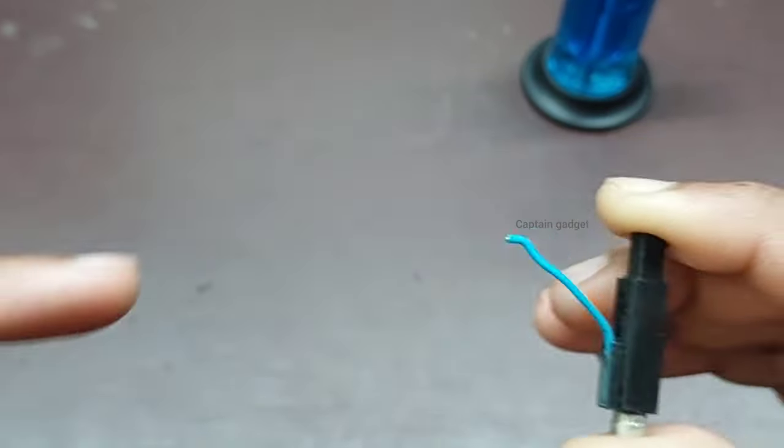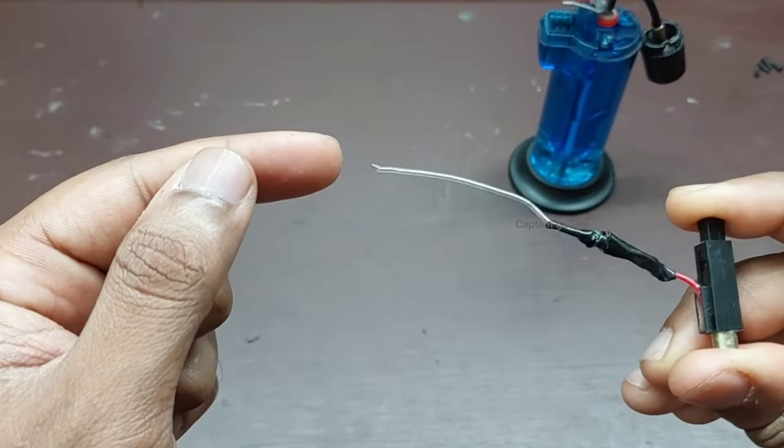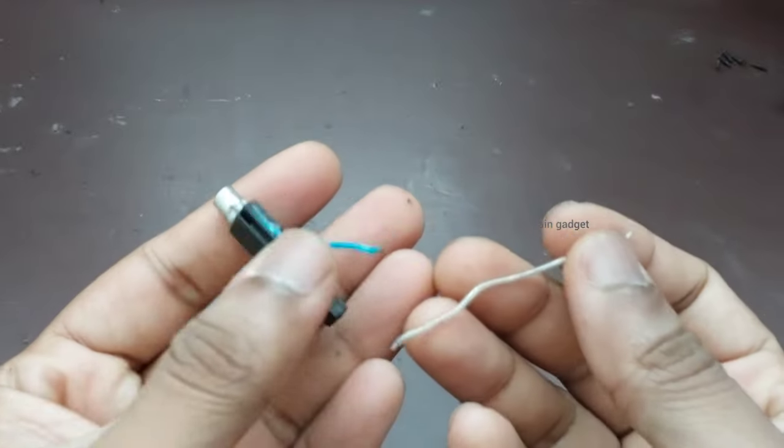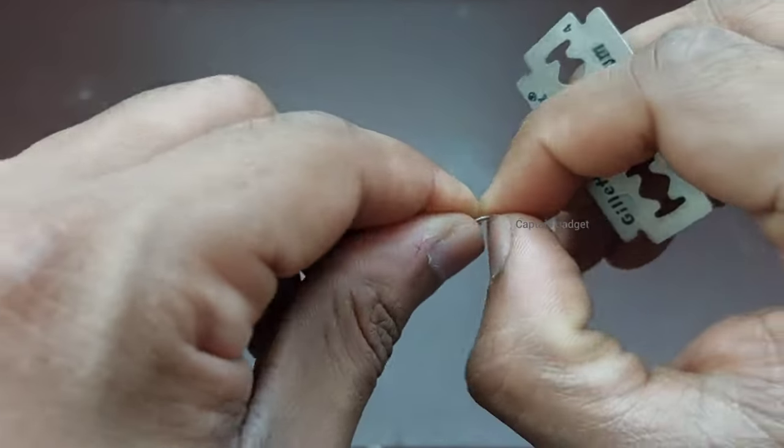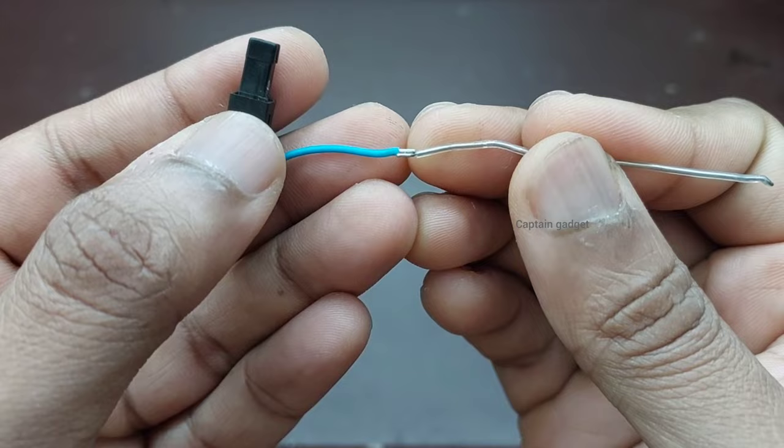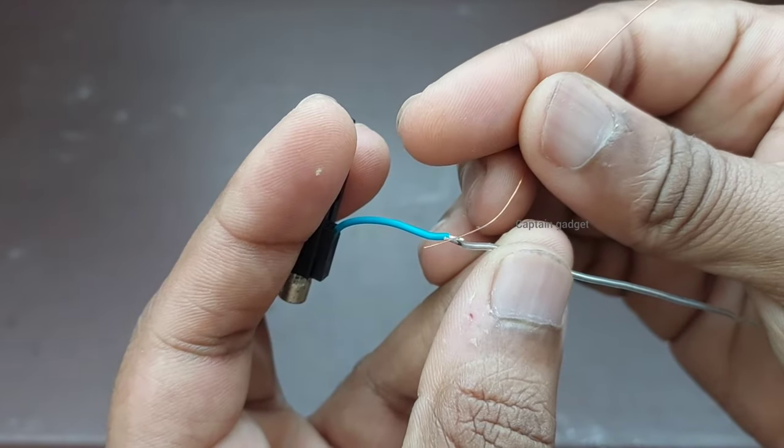You can see it's working. Extract the wire from the old generator and extend the new one. Remove the insulation, then joint them together using a copper wire.